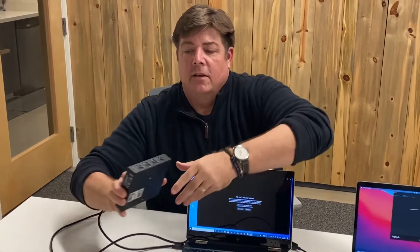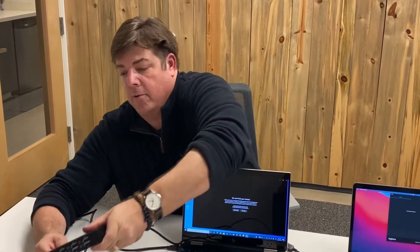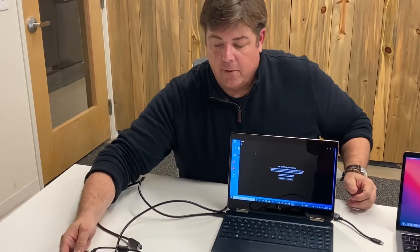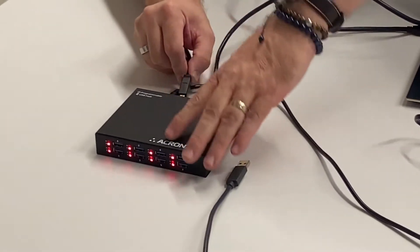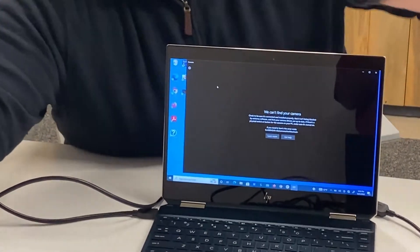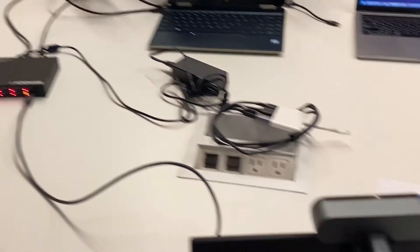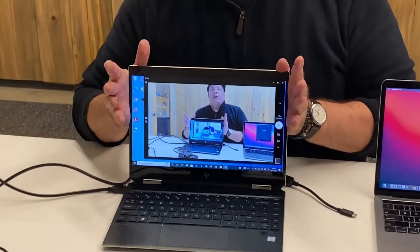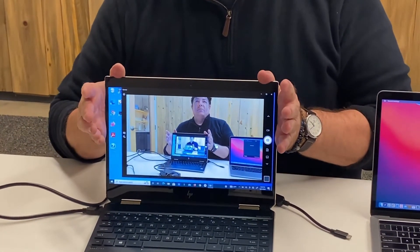So let's see how simple it is. First thing we're going to do is take the Hub 3 Plus and power it with the included power adapter right here, and you can see the hub powering on. Next thing we're going to do is plug in this laptop, which is like our MTR host, and a camera into one of the front ports on the hub.